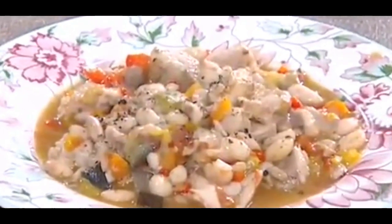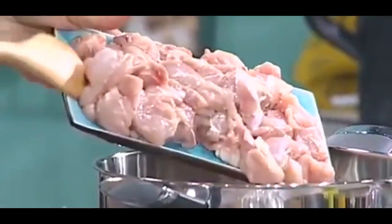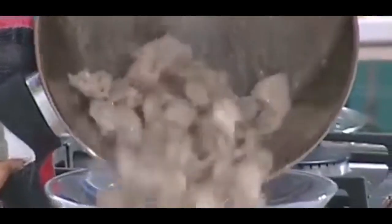Σοτάρουμε σε μια σωτέζα σε ελαιόλαδο το κοτόπουλο μέχρι να πάρει χρώμα. Ρίχνουμε αλάτι, πιπέρι και το βάζουμε σε ένα μπολ.